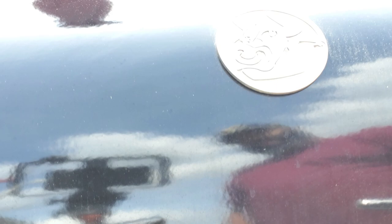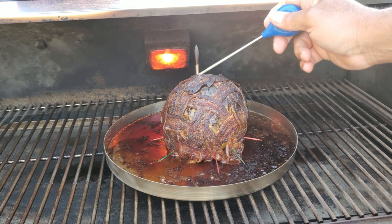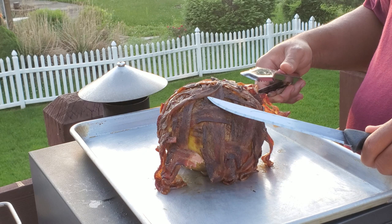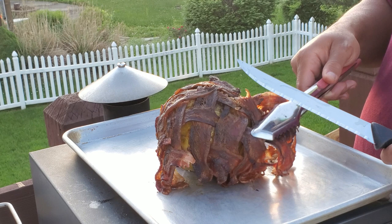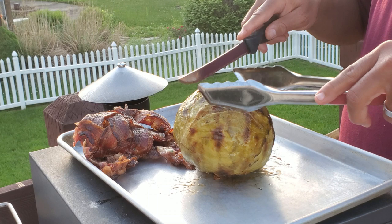All right guys, so it's been about five hours now and the wife says she believes it's tender enough. As you can see, our bacon got a little dark but it's nice and crispy, and our probe goes in pretty easy in certain areas. We wound up putting in two cups of chicken broth. So let's go ahead and get it off and have a taste test. I'm gonna pull the bacon off and put it on the side — normally you'd want to chop it all up if everyone's a meat eater, but not everyone in my family is.